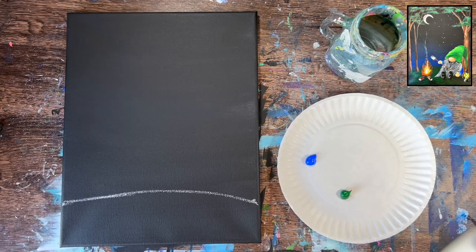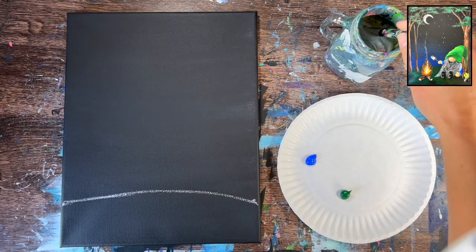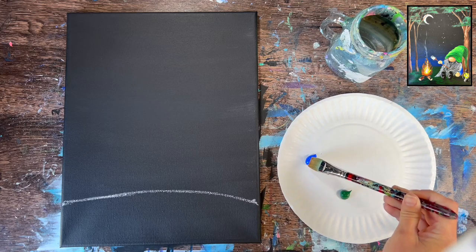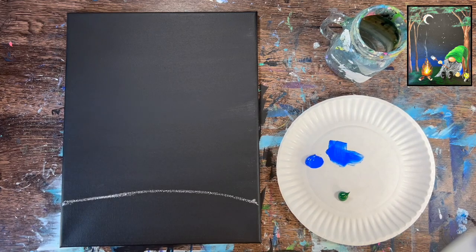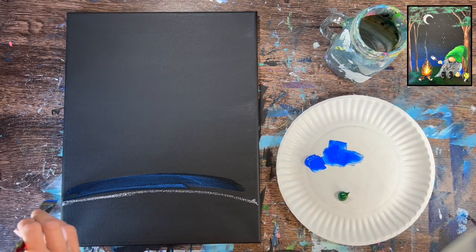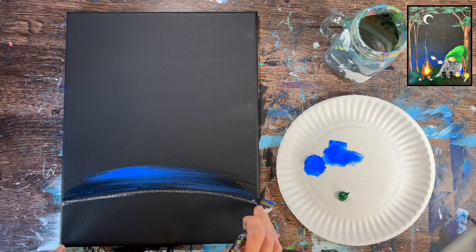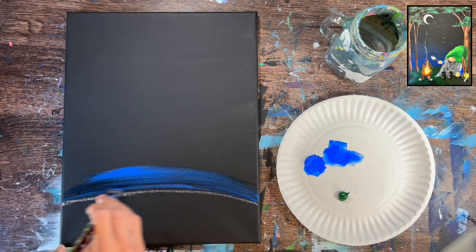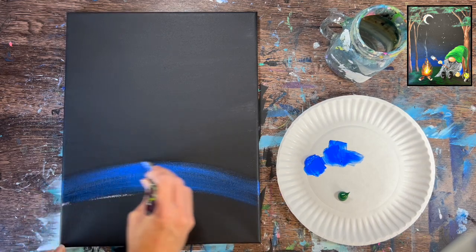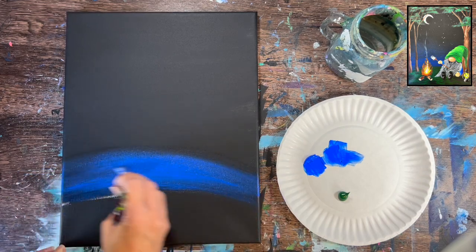Load your palette with cobalt blue and hooker's green hue permanent. Cobalt blue is a pretty color that shows up nicely against a black background. Using the three-quarter inch flat brush, load it in water, tap dry, then load in cobalt blue. We want to create a blue glow just above the horizon line that fades up into the black. Start with curved left-and-right strokes just above the chalk line, applying a lot of blue at first, then let the brush run out of paint so it fades into black.